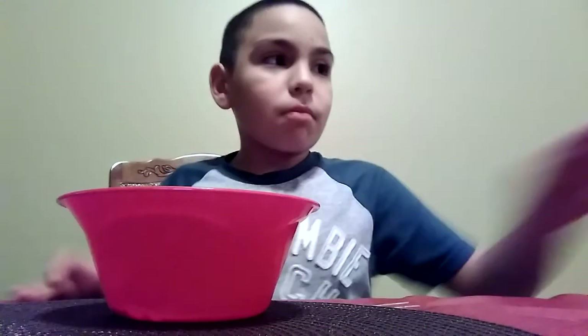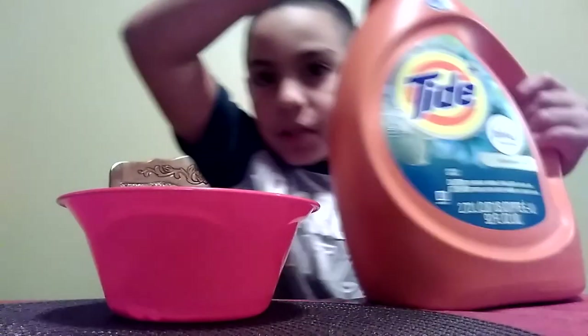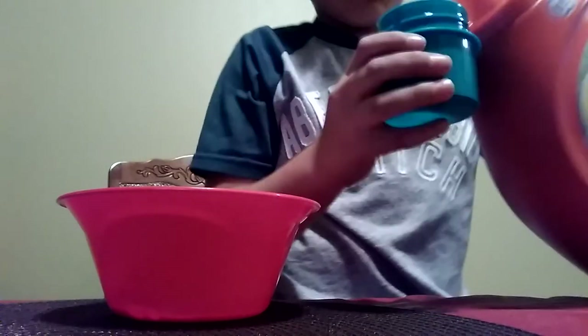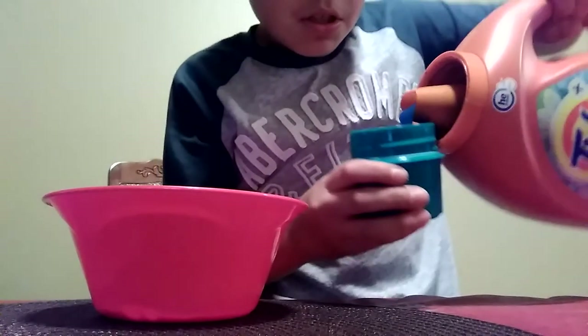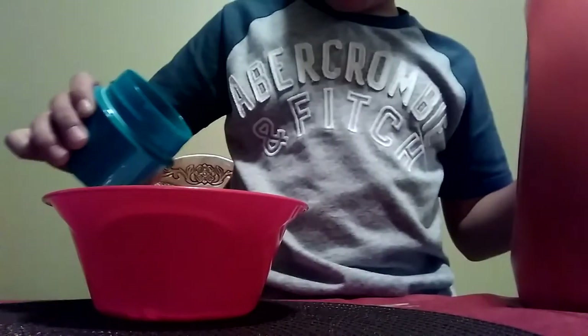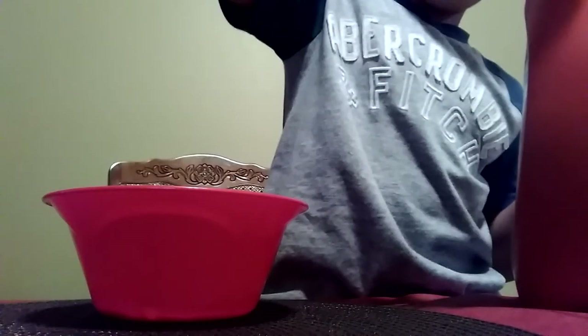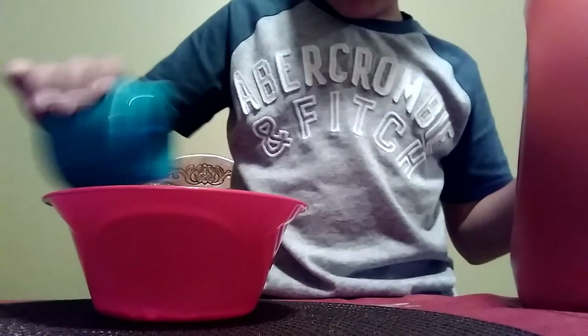What you're gonna do here with the Tide - it doesn't matter what Tide you use. Just pour it in here. Not as much since it's blue. I'm gonna pour here - okay, that should be enough.